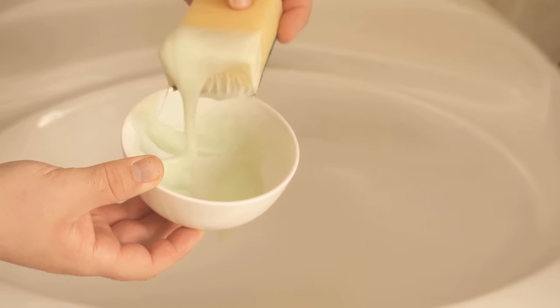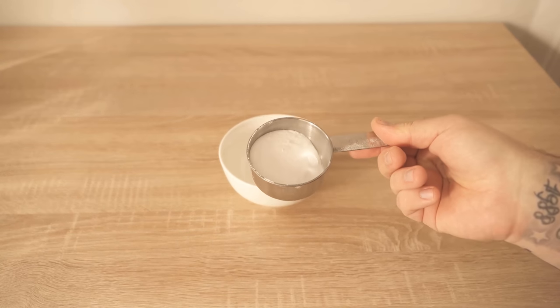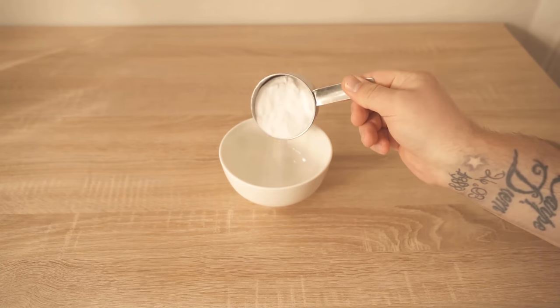In this video, I'm going to show you an awesome way to clean your bathroom really super quickly and easily. To do this, we're going to make our own cleaning paste.